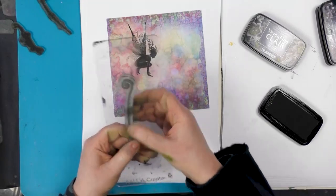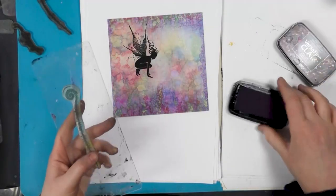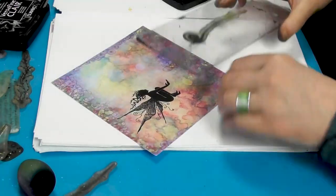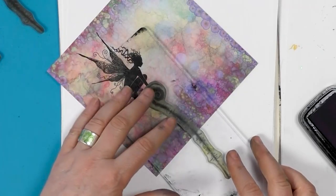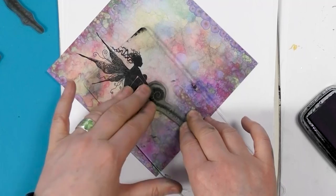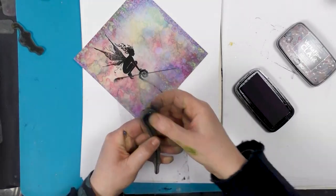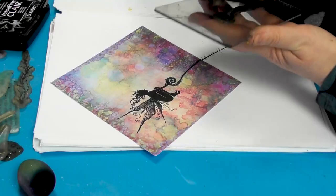So popping these down onto the block, I'm going to ink up this time in Twilight. This is the first one, so finding where her hand is I'm going to pop that just on her hand. And we've got the other one and I'll do the same thing, just overlapping the feet of Jayla.